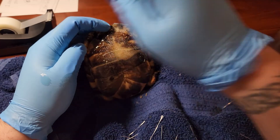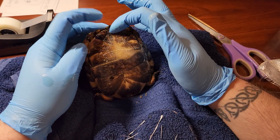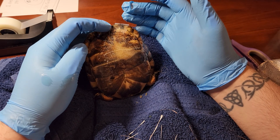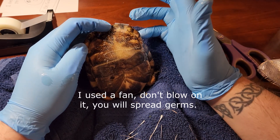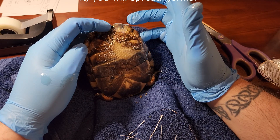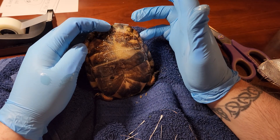Now I need to wait for this to dry — it'll take about 10 minutes. I'm probably just going to blow on her to get this to dry. I won't make you guys sit through that, so I will be back once this is fully dried.